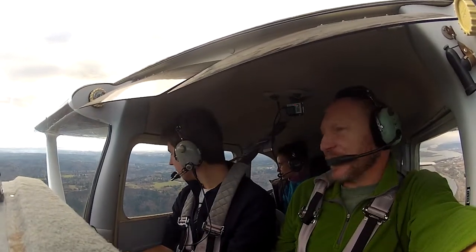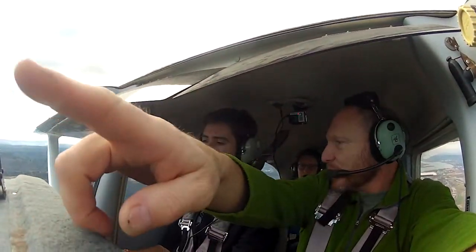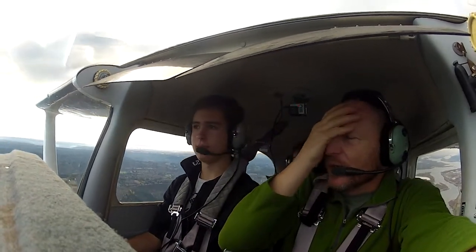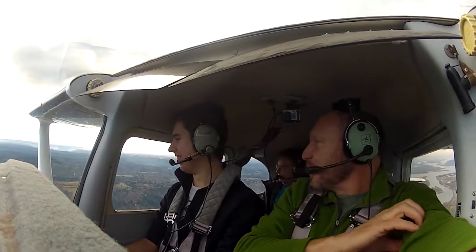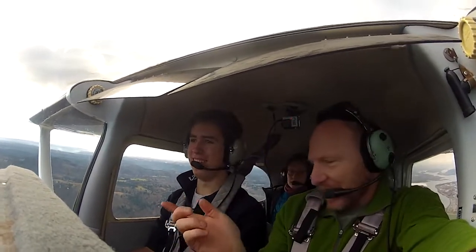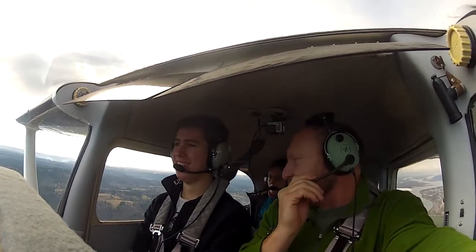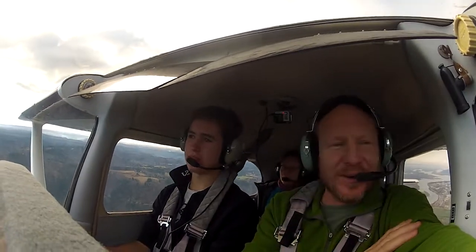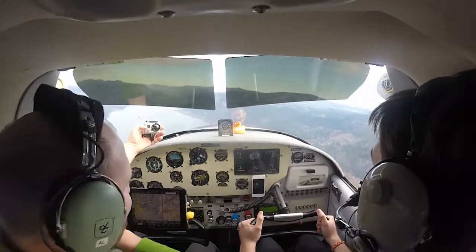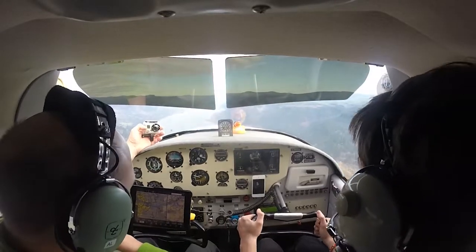I went flying maybe a month ago with a friend of mine in his airplane. We were out east, a little further that way — just past Hood River. We hit the mother lode of bumps. The airplane dropped from underneath us. His iPad flew over into my lap. We looked down — it was like the wings are still there. They don't fall off, you know. The seatbelt helps you from hitting the ceiling. That doesn't happen hardly ever.